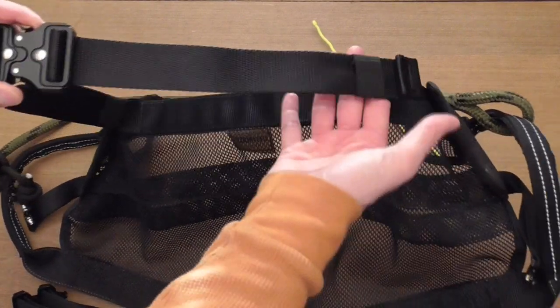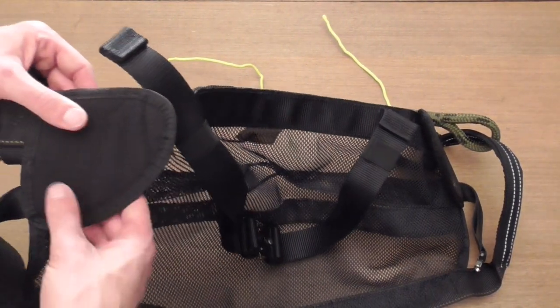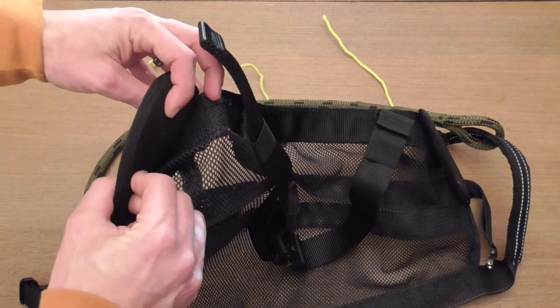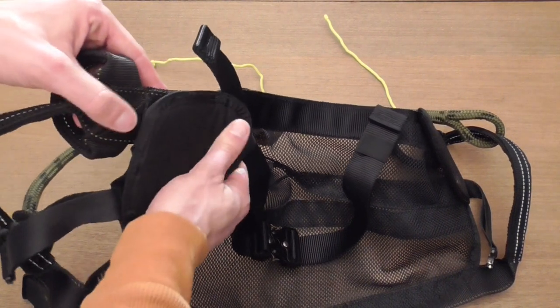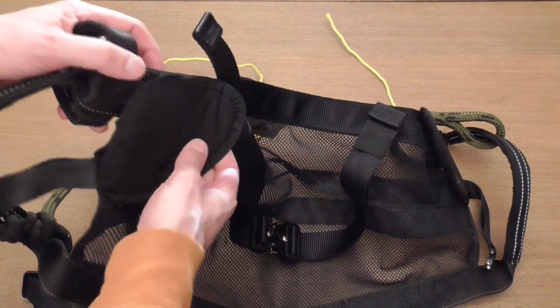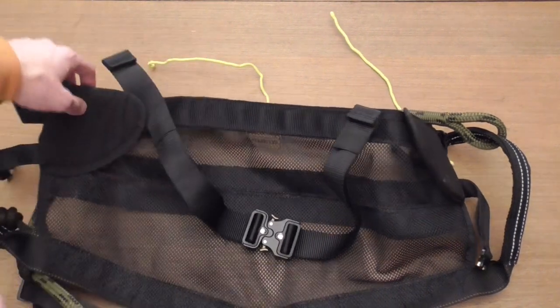The other unique feature I wanted to point out is that right here on the front at the point of the hips, Mark has added some padding. For those of you who experience hip pinch on the front corner of your hip, these will be really, really nice in cutting down on some of the pressure, even if it's not extreme. We'll talk about that more once we get it out in the tree.